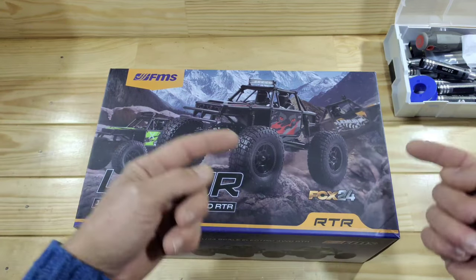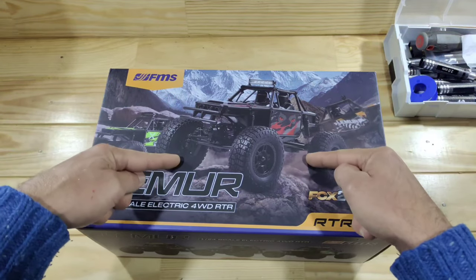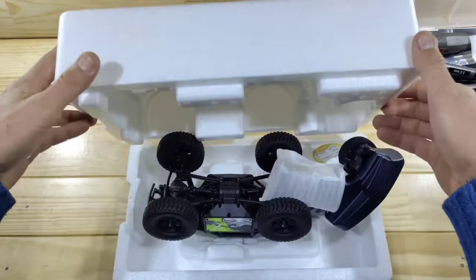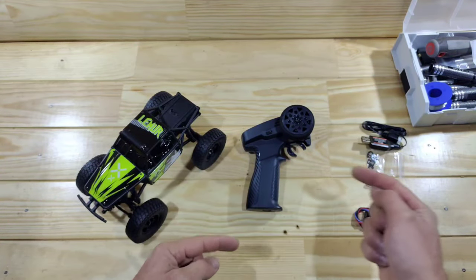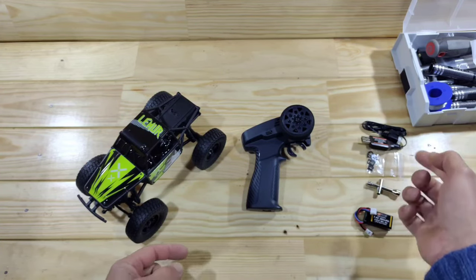So is it still as capable as the other FCX24s? Let's find out. Let me first get everything out of the box. Inside you will find a card, a transmitter, a 380 mAh LiPo battery, a tool, preload clips, and a charger.